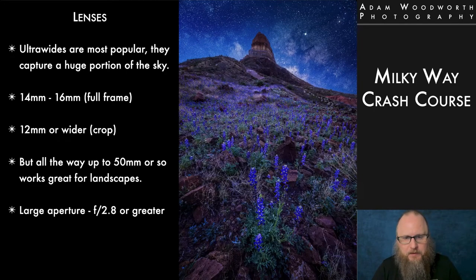For lenses, ultra-wides are going to be the most popular. That means super wide angle like 14mm on a full frame — that lets you capture a huge amount of sky and foreground in the same shot. On full frame you're looking at around 14 to 16mm; on APS-C crop, probably 10 to 12mm; and on micro four thirds, about 7 to 8mm. But you can certainly go longer focal lengths — up to 24 or 35, and I've shot 50mm shots with the Milky Way, which works really great.